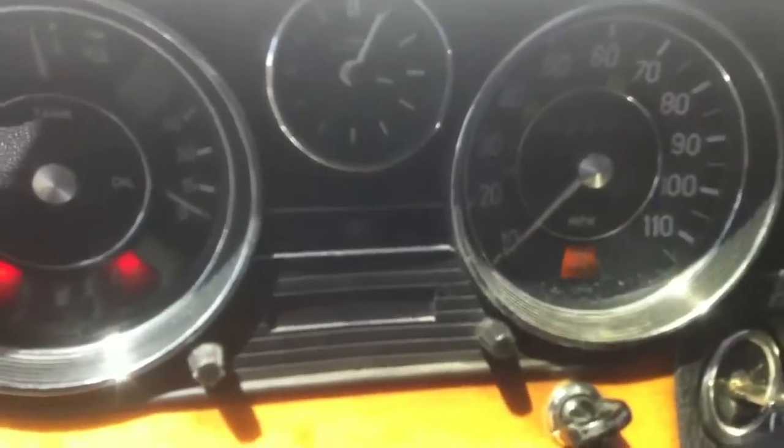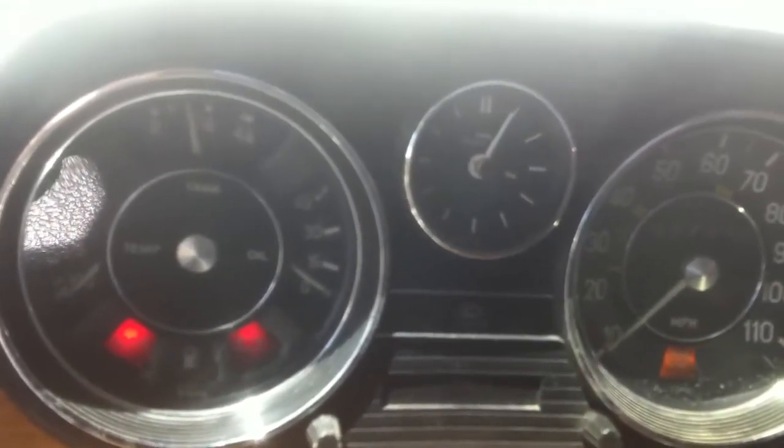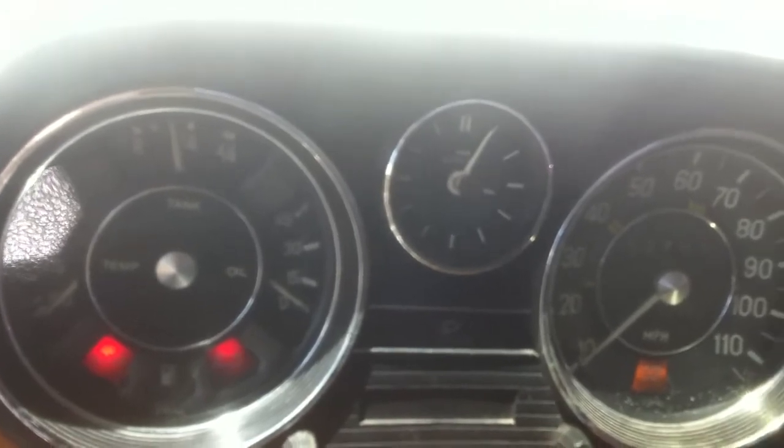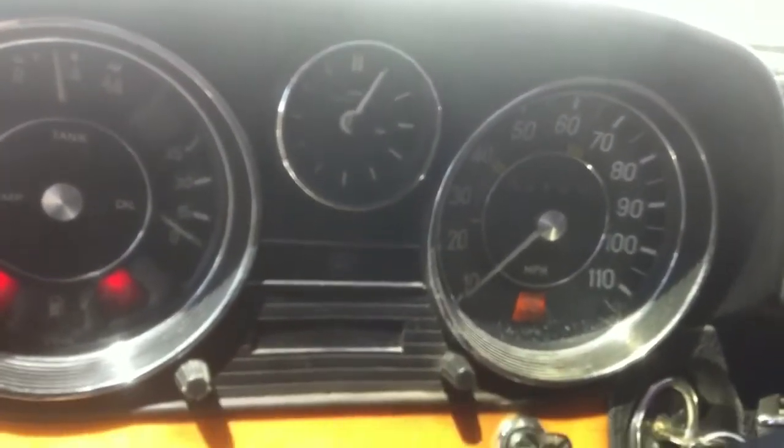I was going to go back to the junk drawer real quick and pick the grill up and pick the handle up. I love 6-volt globe plugs.